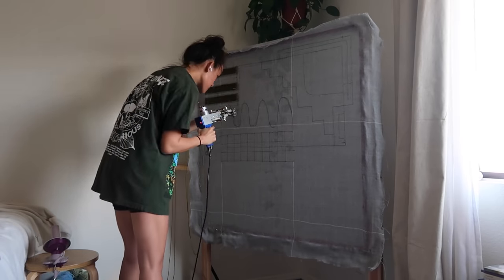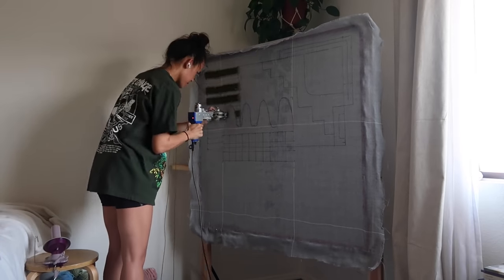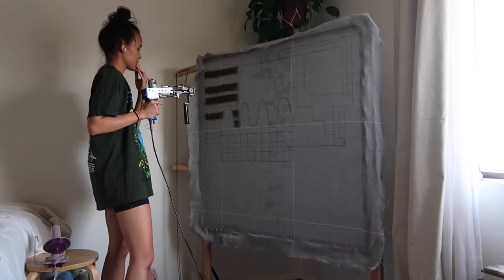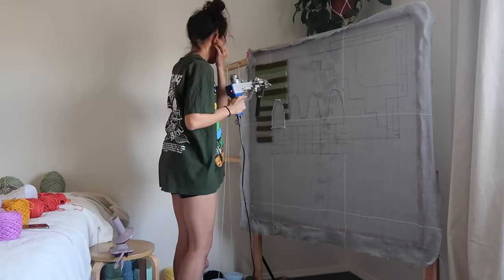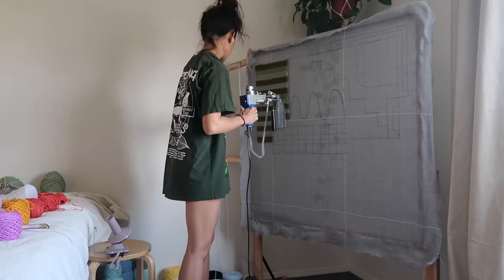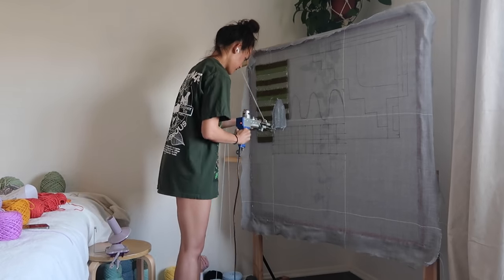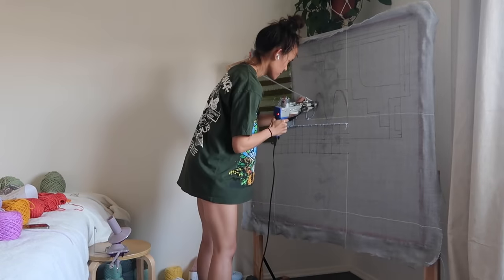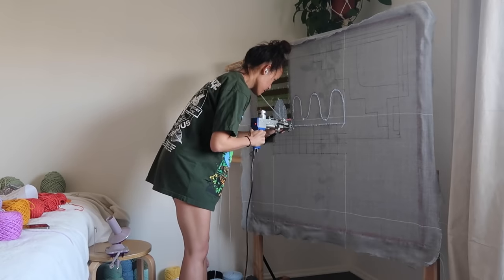I tufted this rug over the span of two days but I think it took me maybe about five hours or so in total. There wasn't a ton of detail but it's still just a bit of a tedious process. I find it to be really meditative and really relaxing — something that allows me to take my mind off of other things and lets me just focus on exactly what I'm doing in the moment.